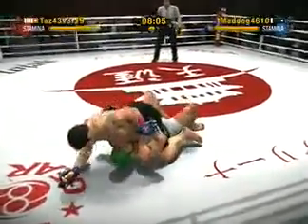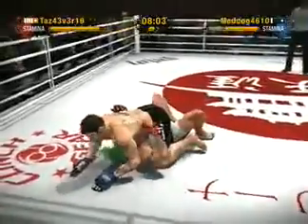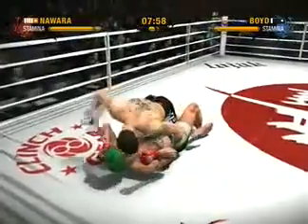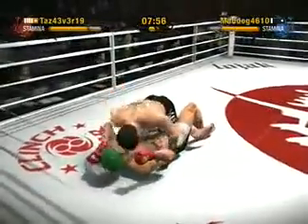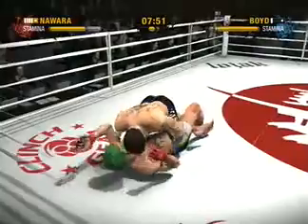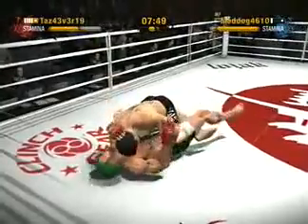Beautiful guard pass into full mount — are you kidding me? He delivers a beautiful right hand. He nails him with a knee to the body.